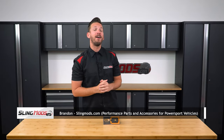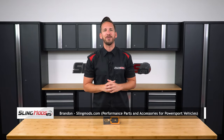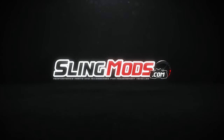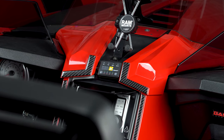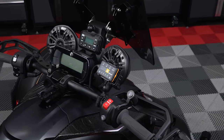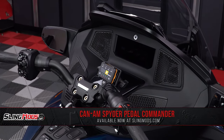Hey guys, Brandon here with SlingMods.com, and today we have our Pedal Commander Throttle Response Controller for the Can-Am Spider. Now if you've been following our channel, you know that we already launched the Pedal Commander for both the Polaris Slingshot and the Can-Am Ryker. And now we're happy to announce that we have the Pedal Commander available for the Can-Am Spider.